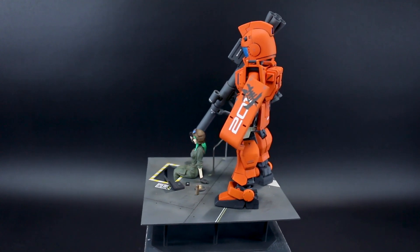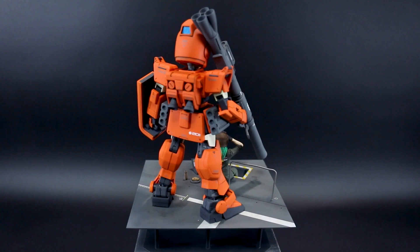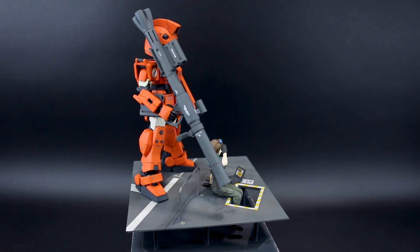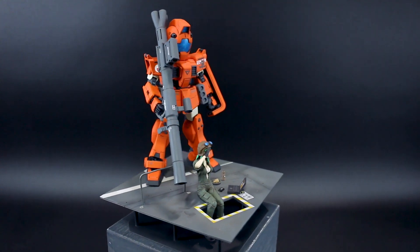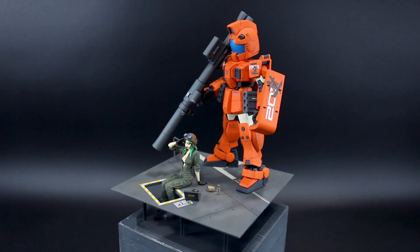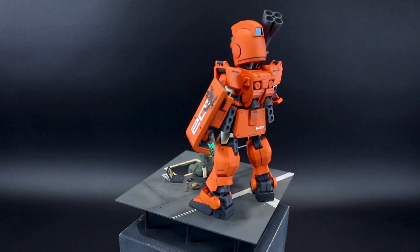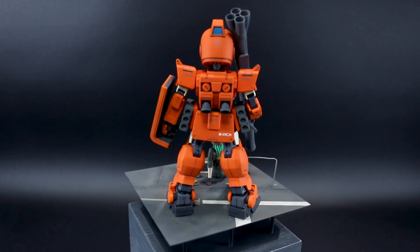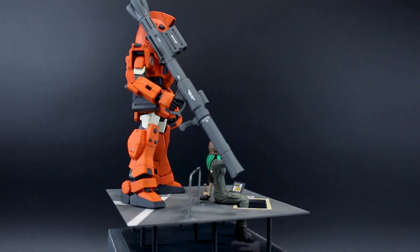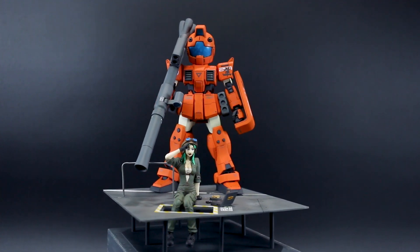I feel like there's maybe a slight disconnect between the mobile suit and the figure and the rest of the diorama — she seems to be working on something, and you've got this big bright clean orange mobile suit behind her. Without any context or backstory it looks a little disconnected in terms of setting a scene and creating a story. In my mind I'd justify it by saying maybe she's there working and it's a new mobile suit for them or something. It doesn't particularly matter, but I do like to think about what the story of the setting is. Ultimately if it looks cool, that's the most important thing.